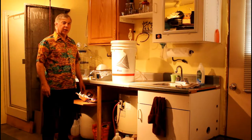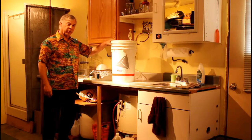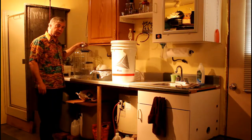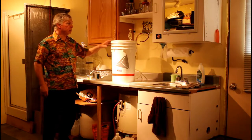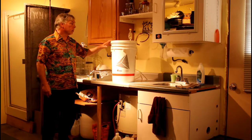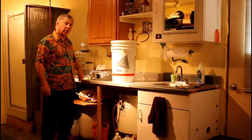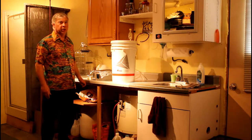Welcome back to the brew house. Today is a transfer day from our first primary ferment bucket. We're going to transfer to our secondary ferment glass carboy, and it's been a week since I started this batch of the chocolate cream. We're going to have to sanitize some of our equipment, siphon it over, put a new airlock in it. That's pretty much all there is to it today.